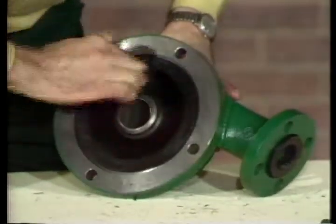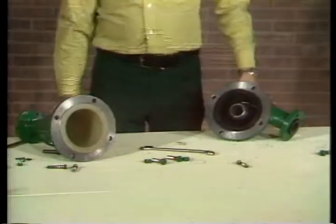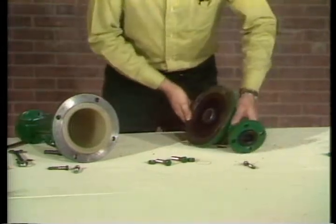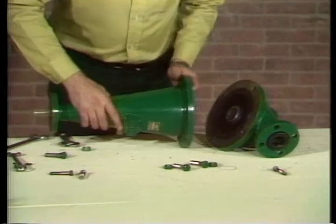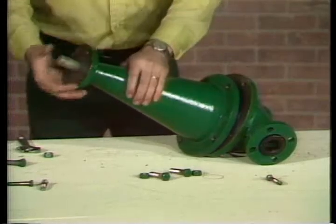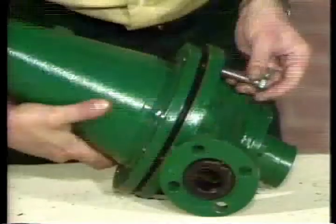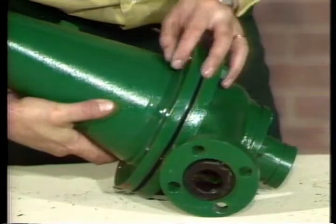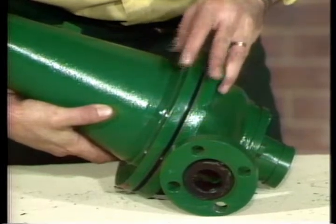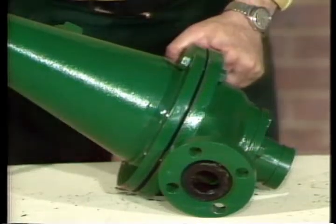Now check the inlet liner to make sure it's firmly seated in the inlet section. Then position the vortex finder and inlet assembly on top of the cone, making sure the inlet connection is at a 180-degree angle from the Demco trademark on the front of the cone. Align the mounting holes and bolt the assembly to the cone. On this 4-H cone, lock washers are also used; they are not used in the other cones.